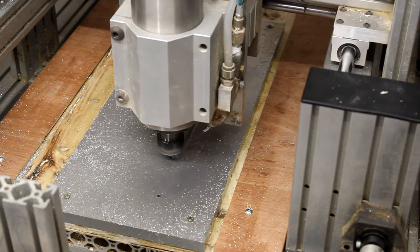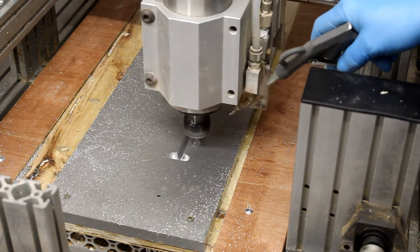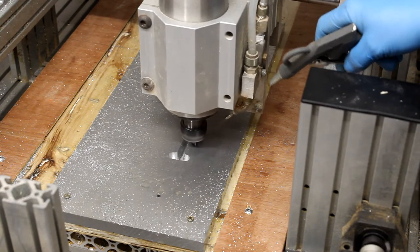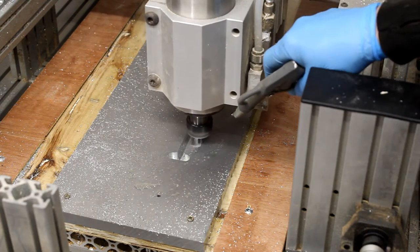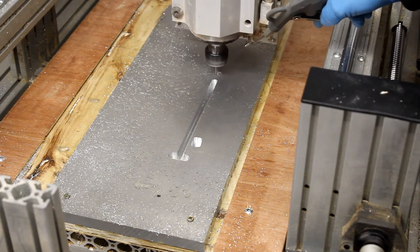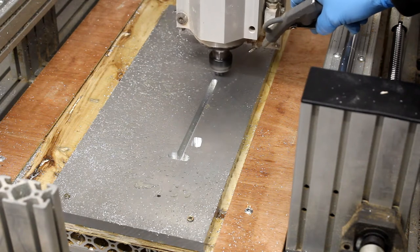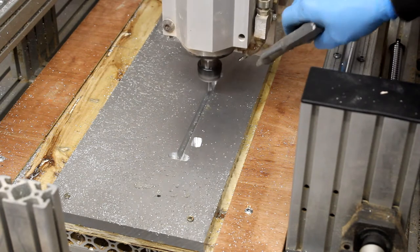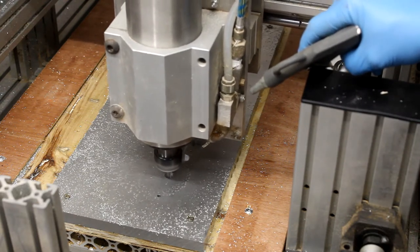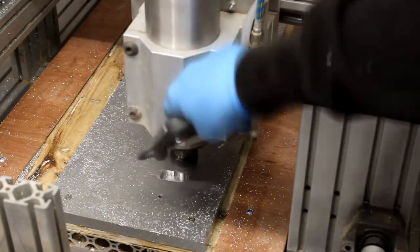We're now out of the slotting toolpath and into the pocketing side of things. Interestingly, the squeaking noises seem to be occurring only in certain parts of the aluminium. As one helpful guy on the MyCNC forums pointed out, there could be some movement in the spoil board itself, or there could be impurities within the aluminium plate. Unfortunately the aluminium plate we get in the UK isn't always the best quality — you can get areas in a plate which are harder or softer than the surrounding area, which means your feeds and speeds go slightly off and you end up with something that's not optimal.